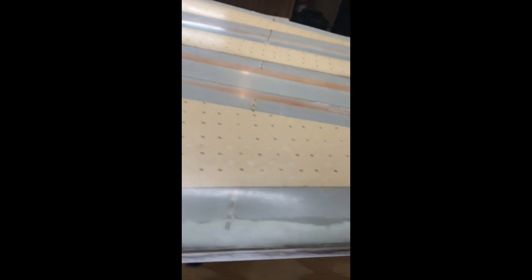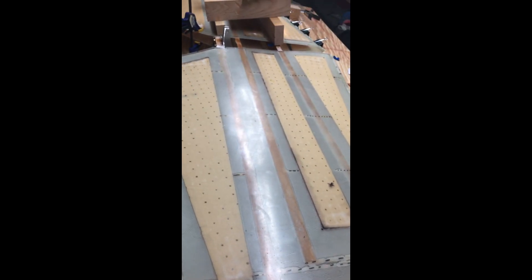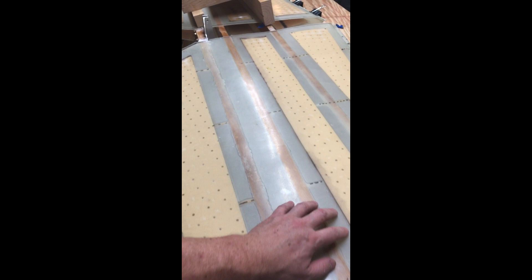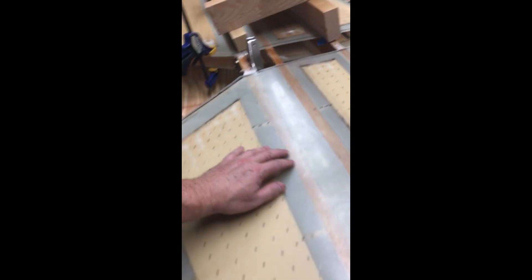Hey guys, I just want to quickly show you what I have closed up here. I've got the horizontal tail glued up now. I'm just going to switch cameras around. Okay, so this side I did first — this is the bottom we're looking at. This is all glued on; you can see underneath here all the flox, cleaned up a little bit.